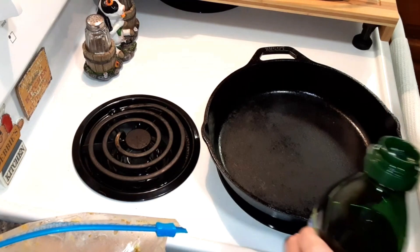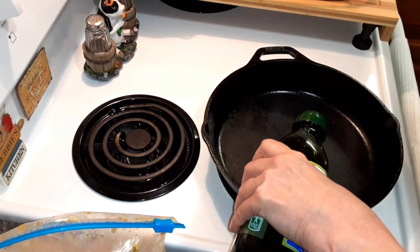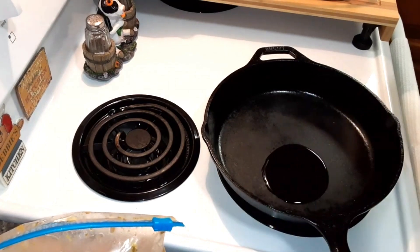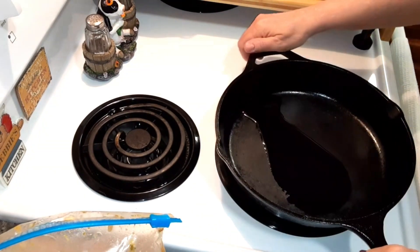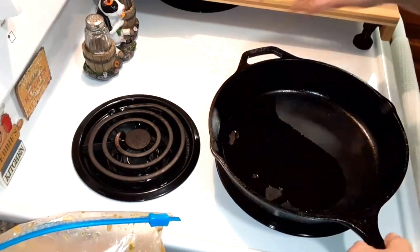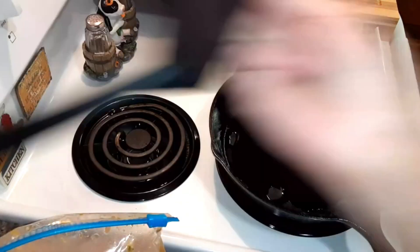Over medium-high heat, you're going to put a tablespoon of olive oil or any cooking oil. You want an oven-safe skillet. If you don't have one, then you'll have to transfer this over to a baking dish.